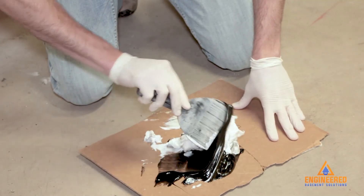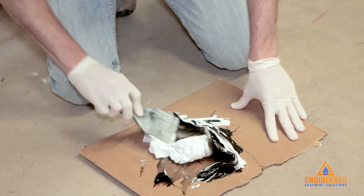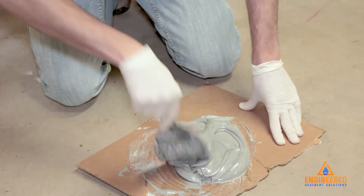You can use our plate epoxy to fill gaps and cracks. All deteriorated concrete should be removed and replaced with our plate epoxy to supply an adequate bond.